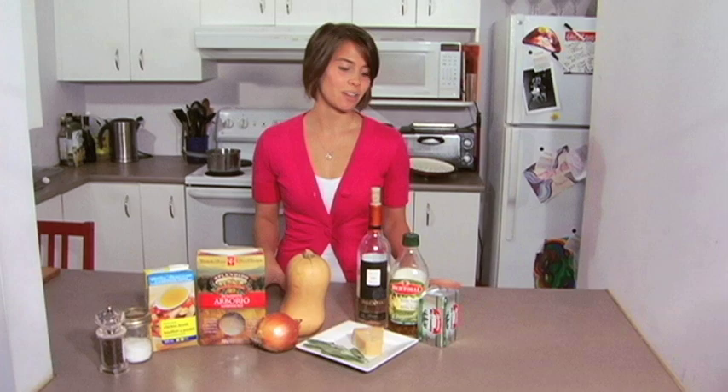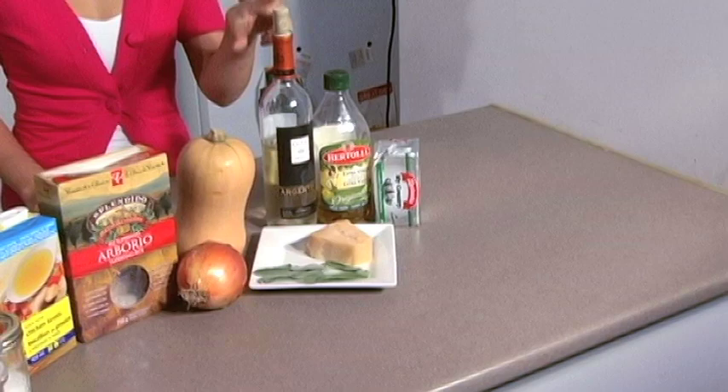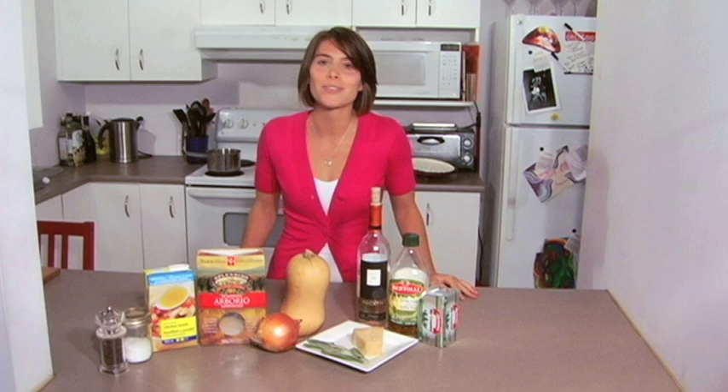I've got all my ingredients in front of me. We've got our butter and olive oil as our base, a little bit of vino which makes everything taste a little bit better, our onion and butternut squash, our arborio rice which is an Italian short grain thick rice, our chicken stock, salt and pepper, and the pièce de résistance — a final layer of parmesan and freshly chopped sage.